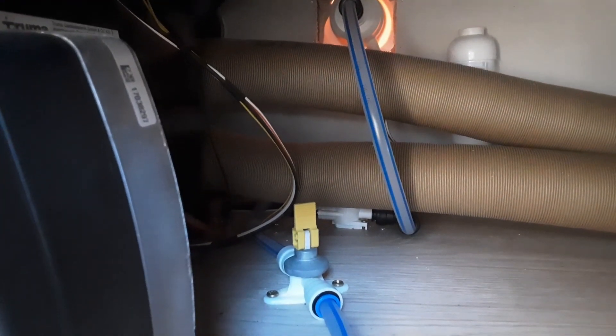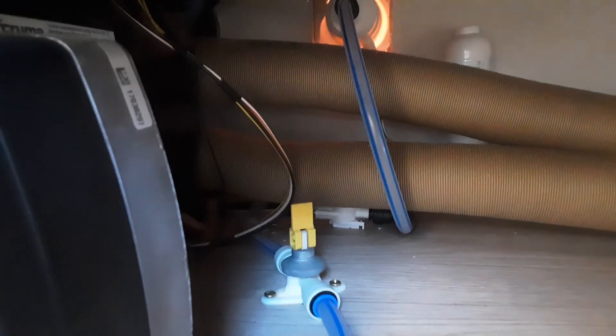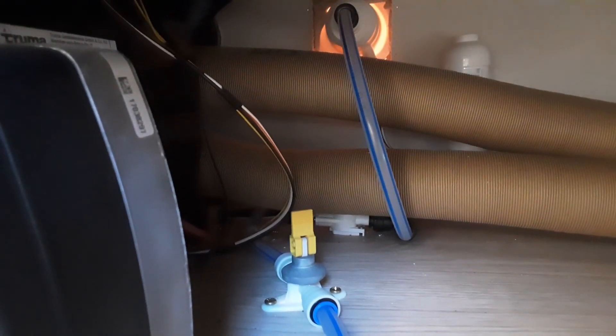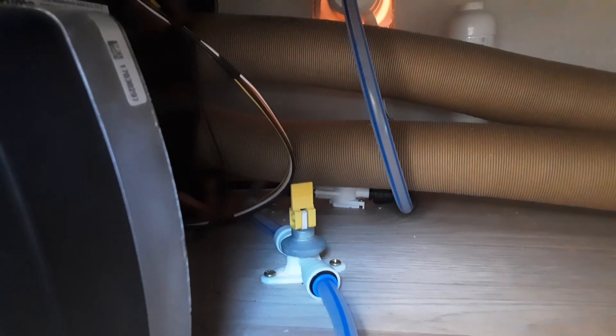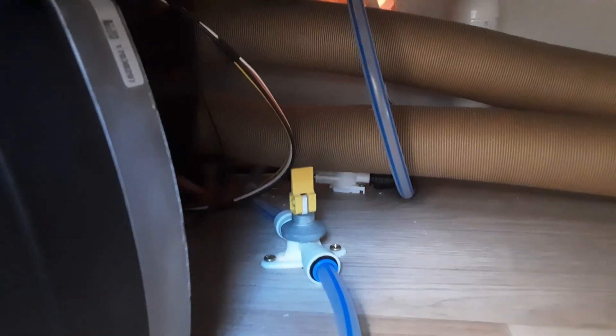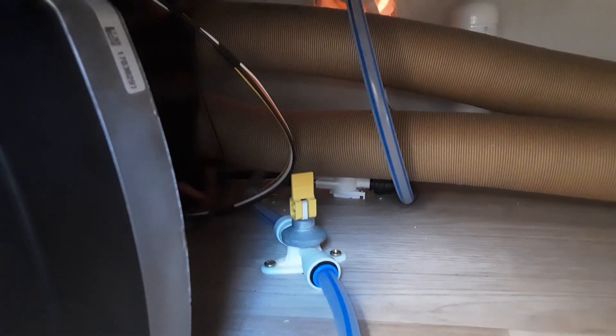All the water in the system will now be emptied out. The last part of the video will be a motor mover demonstration to show it's all operational and how that works. Thank you for watching, and if you've got any problems, please do give us a call here at the caravan company and we'll be more than happy to help.